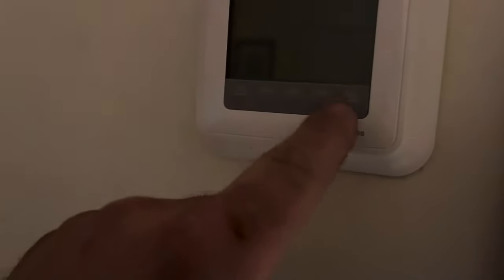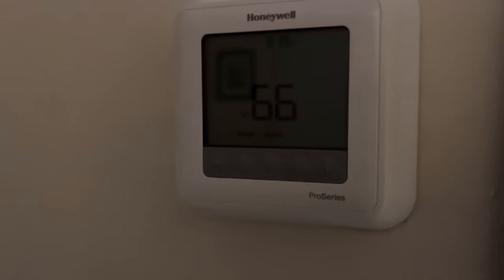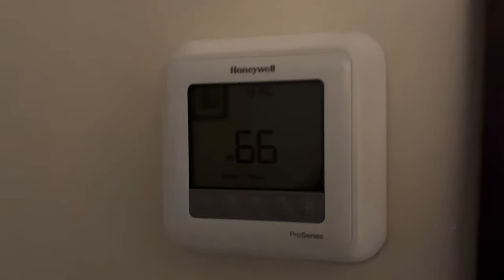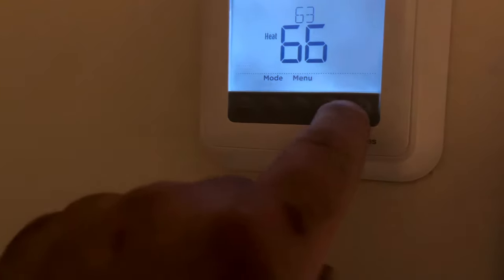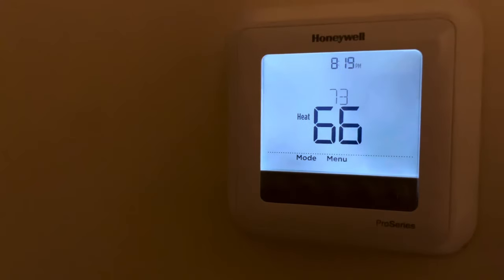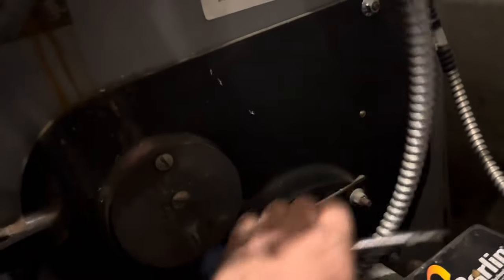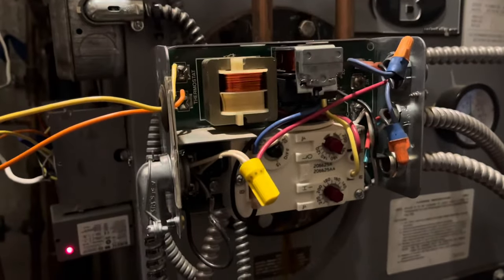Just to show you guys - there's no battery. We have a common with an aquastat relay on an oil boiler. I know people do it, but I've heard so many times that you can't do it, so I thought I'd show it on video. A RIB relay and transformer - and it works! The customer is going to want a Wi-Fi thermostat; he's got a Nest. We'll throw that in, but let me just make sure it runs.